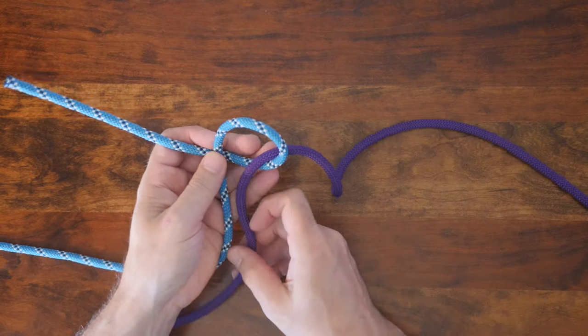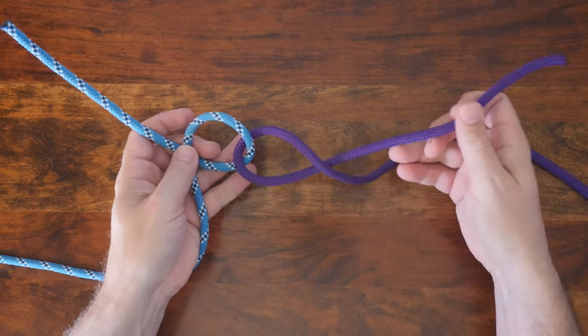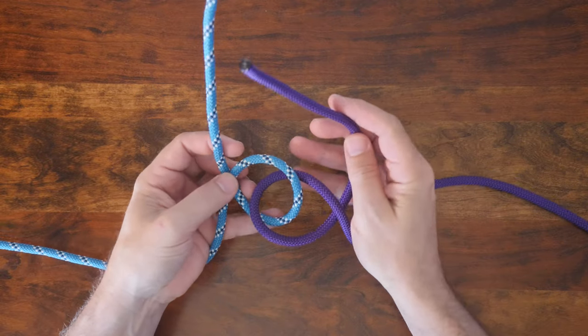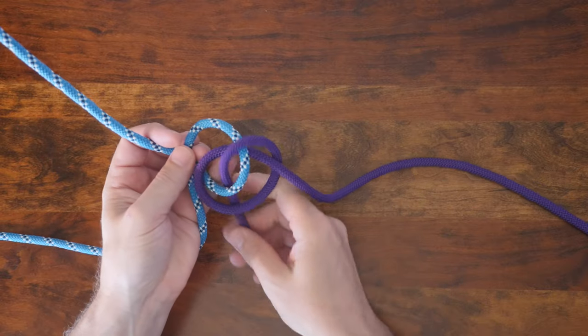Next, with the rope in your right hand, pass the working end through the loop and form another loop, again with the working end under the standing part. This time, it will resemble the shape of the letter D. From there, pass both of the working ends down through the center of your knot as shown.